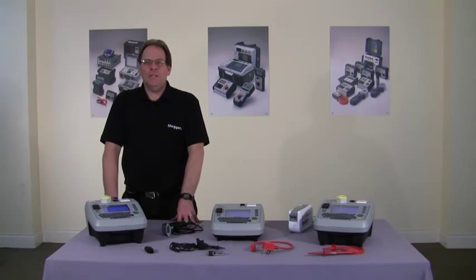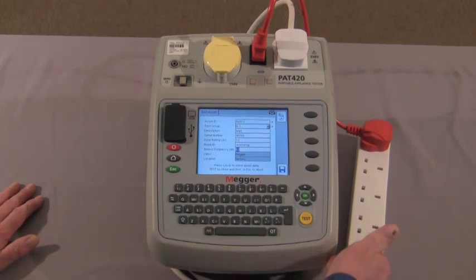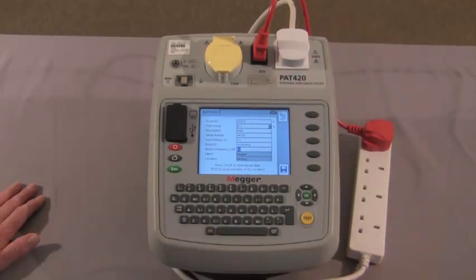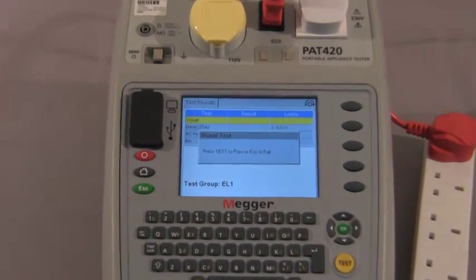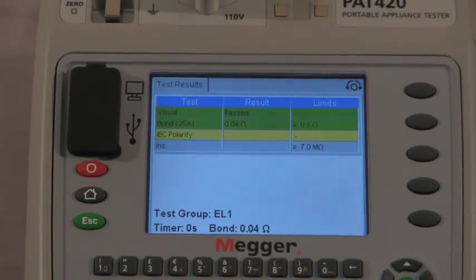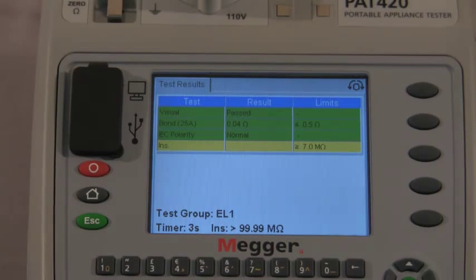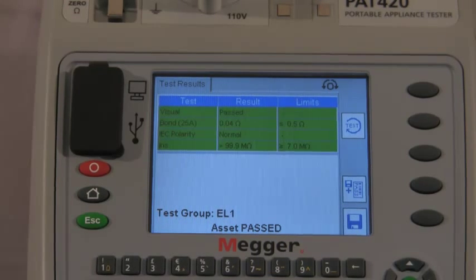Now we'll look at extension lead testing. We're going to carry out the extension lead test. The information is in the display and you can see we've connected the extension lead to the PAT tester with the extension lead test lead. We proceed to test, carry out the visual inspection, then the bond test, the polarity test, and finally the insulation test. That is the test completed.